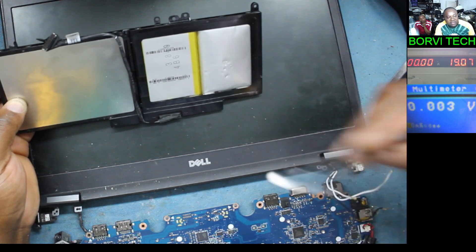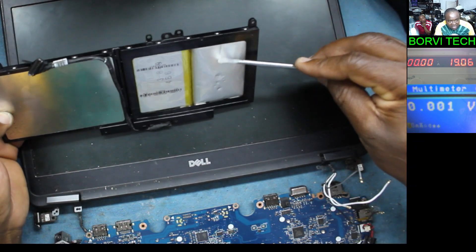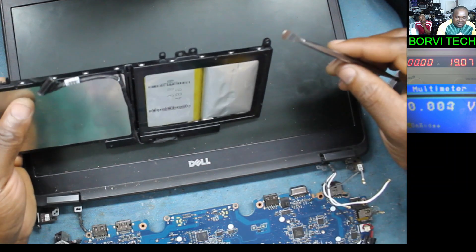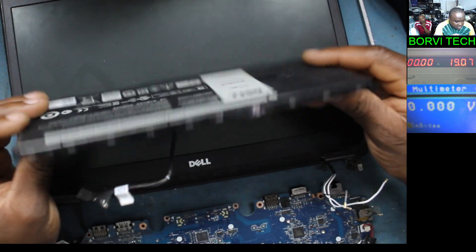This cell is dead. You see the difference between these two? This one is so swollen. I don't think there's a need to test this battery — it's not going to work. One cell is dead. So I'll just tell the customer to replace the battery and he's good to go.